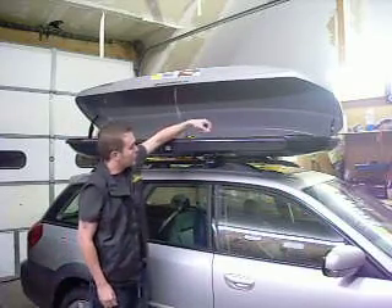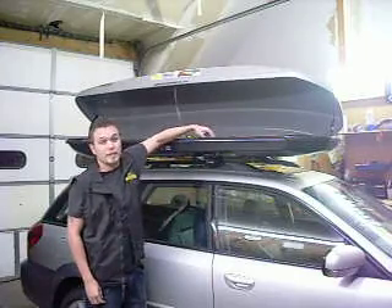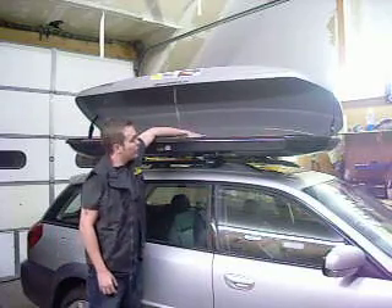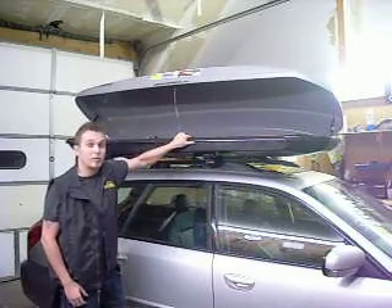It also has quick release hardware on here — turn it off and the hardware comes undone, turn it back and it tightens right down. There are also tie-down areas on the inside for any loose gear or cargo you might have. There are also two stabilizer bars running right through the middle of this thing, so in case you have any high winds, you're not going to get a whole lot of shaking.